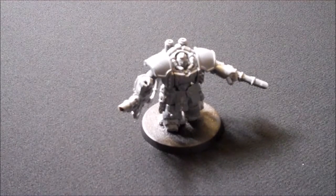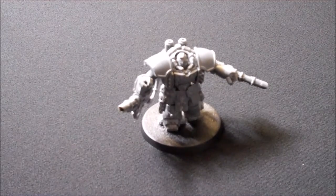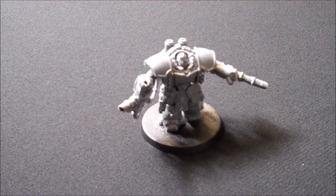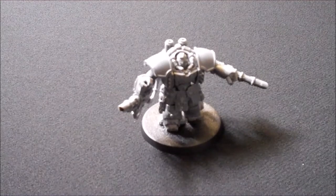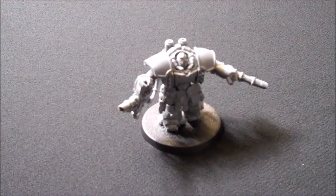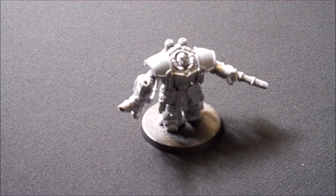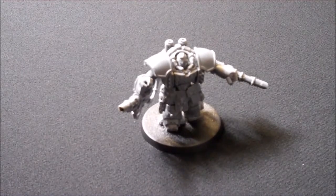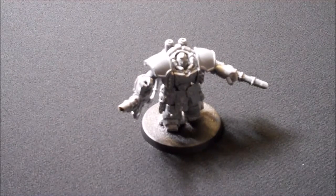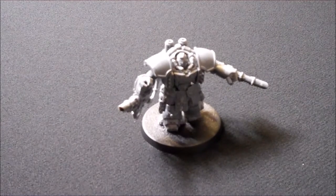Hello and welcome to another episode of tips and tricks. Today I'm going to show you how to magnetise a Devastator and Assault Centurion. This episode is rather unique because hardly anybody I know magnetises Centurions, but I've managed to do every single weapons option for this kit. Unlike the previous episode with the Hellhound, this is a little bit more complicated, but it can be achievable as I show you step by step.